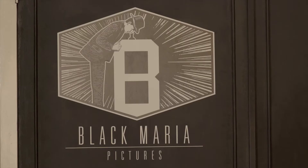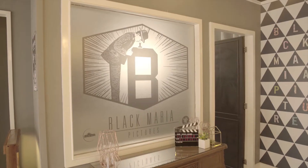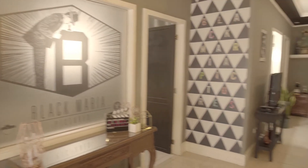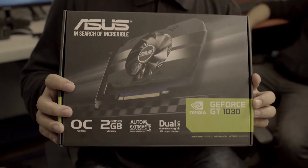Hi, we're here at Black Maria Pictures to test this new Asus GeForce GT 1030 by NVIDIA.